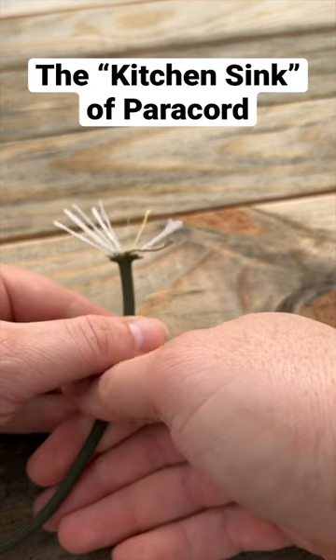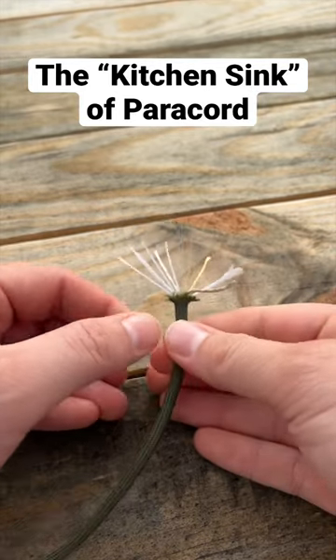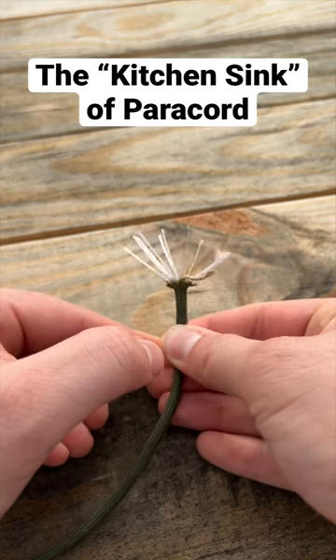It's great to have because you can use it just like standard paracord, but you have those extra additional accessory strands at the ready in case you need them. Check it out — ultimate survival paracord.